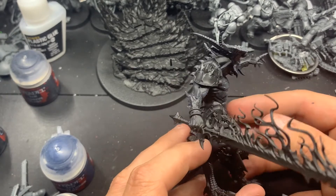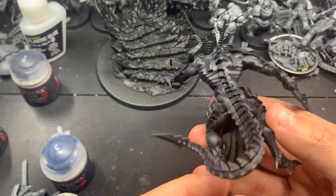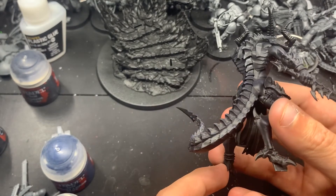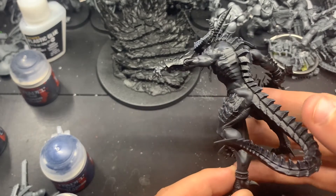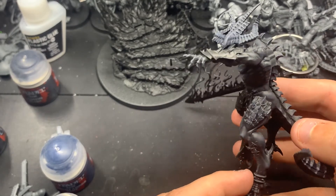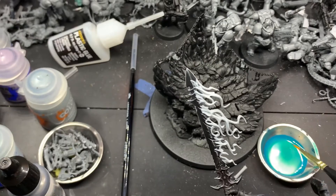So now here we're just going to do a nice little look around and see what we've got so far for the model. You can kind of see the blue accents on the scales for the tail. I really like it - it looks really nice in my opinion. And in the next segment, we're going to move on to his sword.